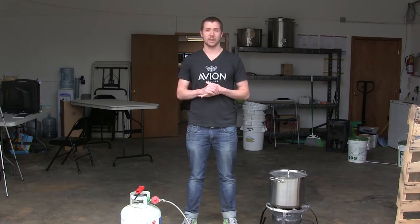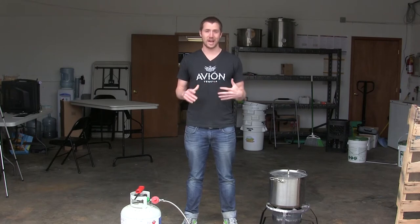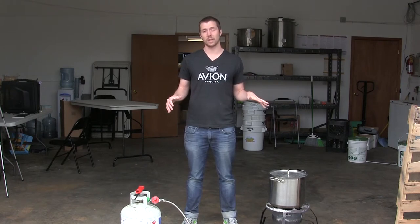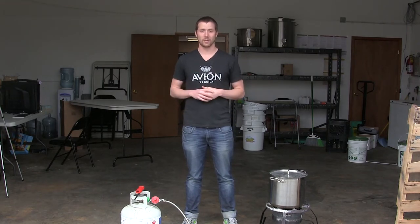Logan and I are going to go head-to-head. I'm going to be brewing this week, Logan's going to give it a shot next week, and we're going to see how fast we can get a batch of beer done. In a couple weeks we'll revisit it, do a taste test, and see if one of us actually made a palatable beer. So stay tuned for that.